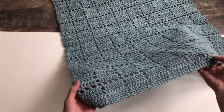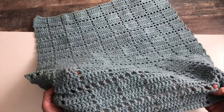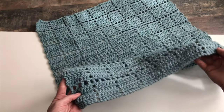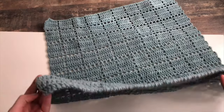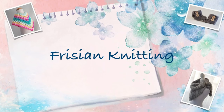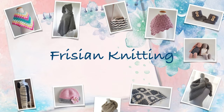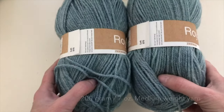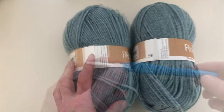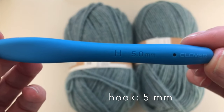In this video, I will show you how to make this cute baby blanket. I'm going to use these two skins of medium weight yarn and this 5.0 crochet hook.